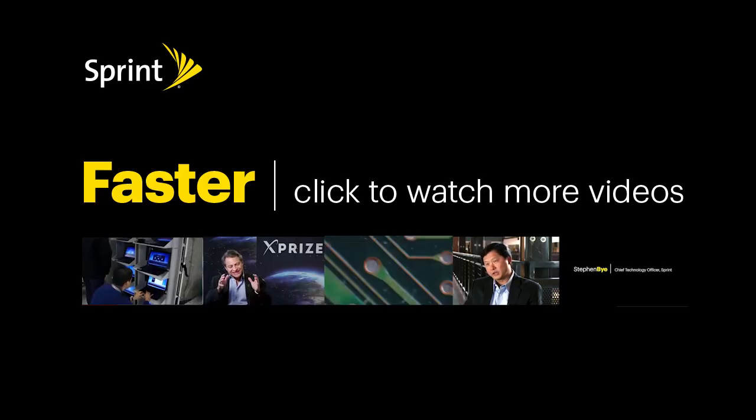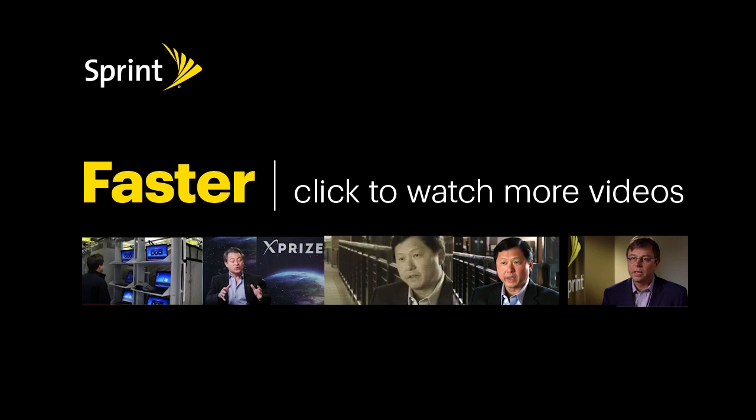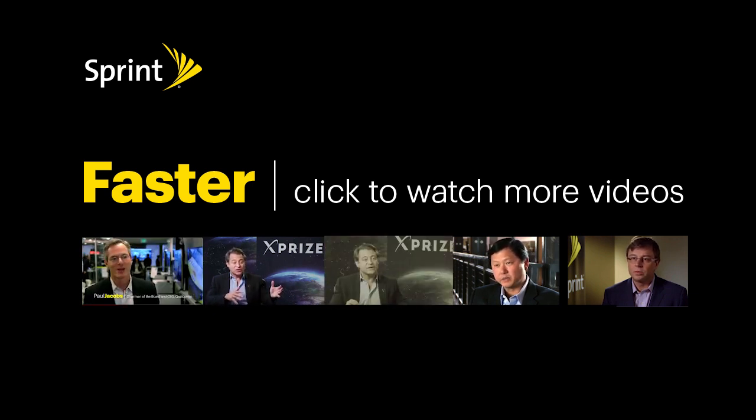A huge thanks to Sprint for supporting this video. If you want to check out more content, click any button below. We'll see you next time.